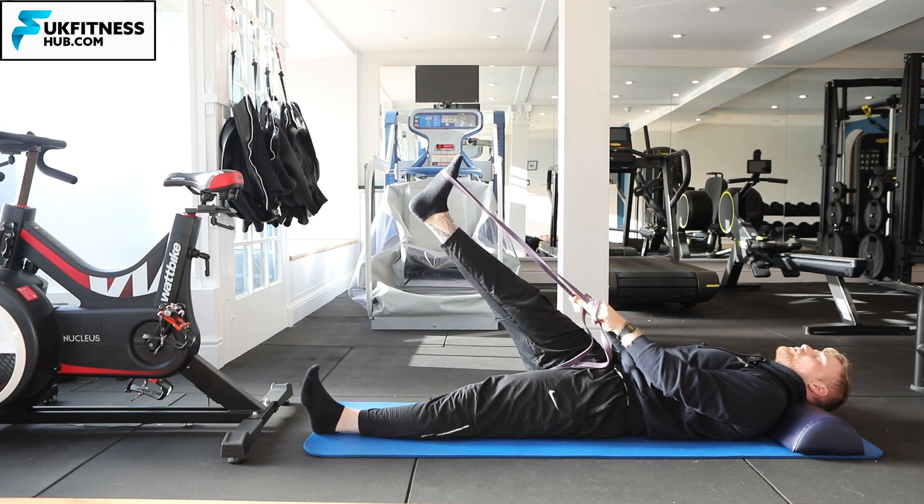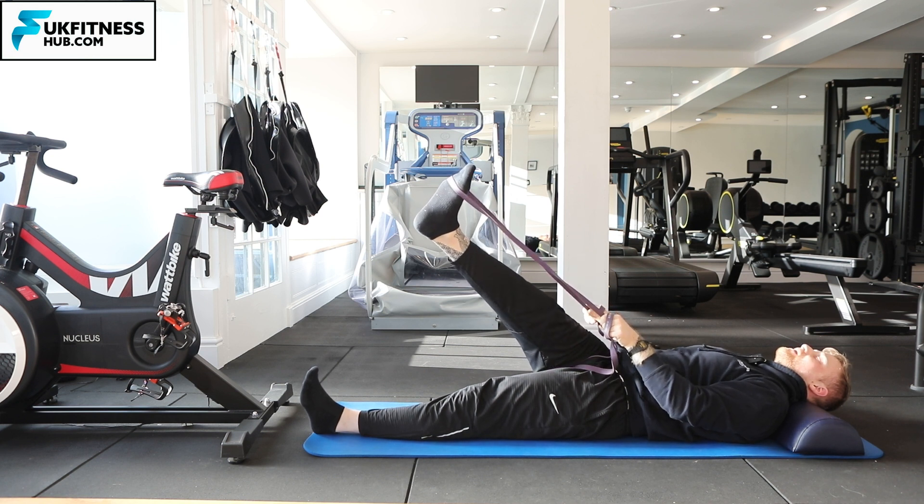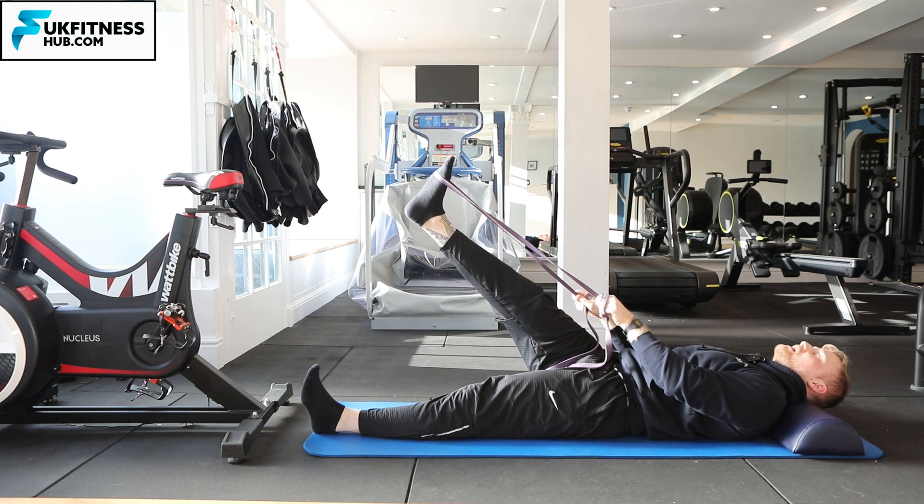I find my hamstring stretch, I'm pulling down here on the band, and then from here I come in. Once I've got that stretch where I go I can't really go anymore, that's when we're going to hold it. At all times the lower back should be on the floor — you should have no arching of the lower back and your knee should be completely straight.